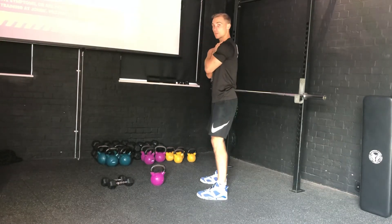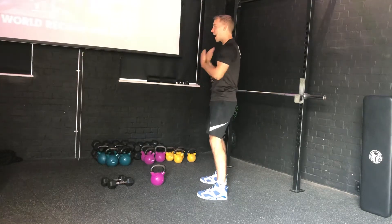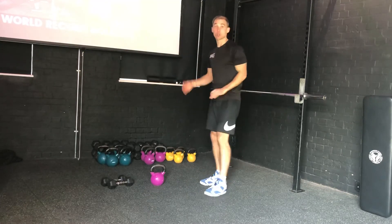The movement is hips back, hips forward. By driving your hips forward like so, that's what swings your arms up and back down. Complete 10 reps like that.